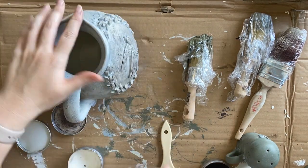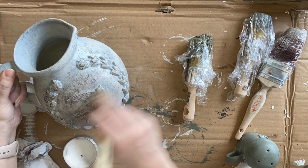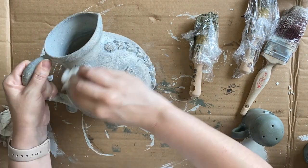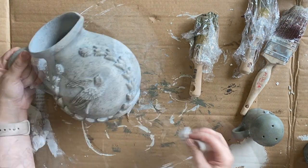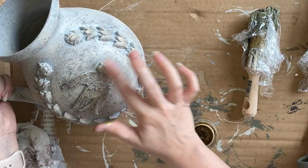If you're not a fan of an aged finish, this would be a step you would leave out. Finally, I'm adding just a hint of gold gilding wax to the details on the bird and the laurel molds.